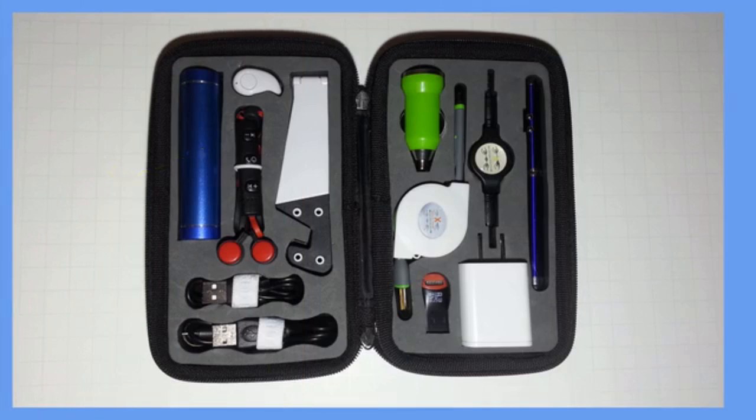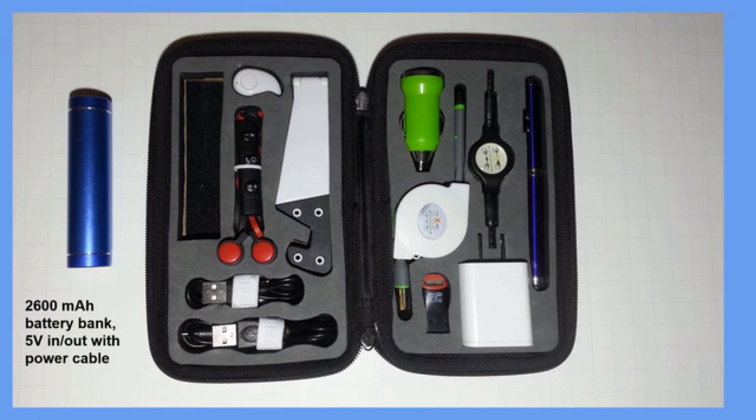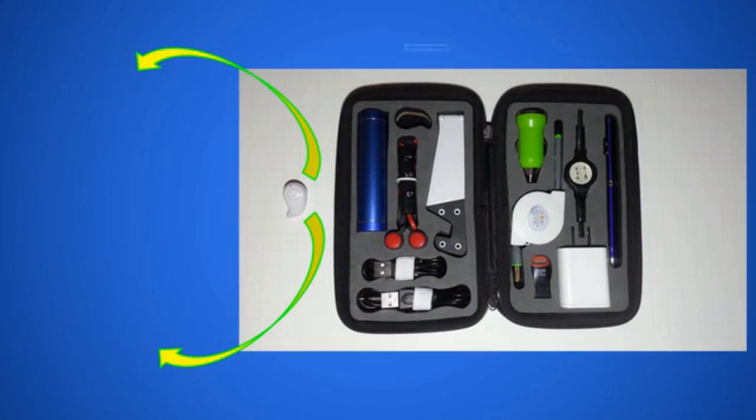For those times when power outlets aren't available, use the 2,600mAh power bank and keep your mobile device from dying. Great for emergencies, or just to keep your cell phone going strong for a few more hours. Talk away hands-free with the micro in-ear Bluetooth headset, with crisp audio and a microphone that accurately picks up your voice for clear conversations.